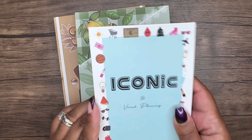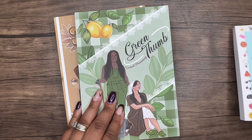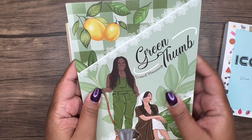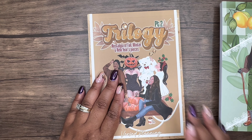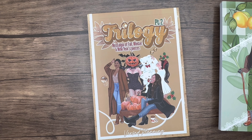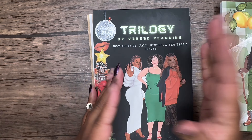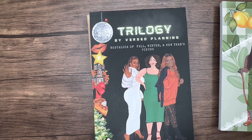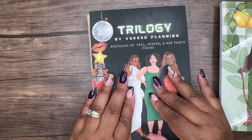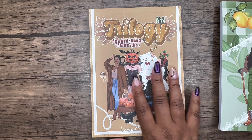I'll put the link in the description. We're going to flip through her Iconic sticker book, the Green Thumb sticker book she released during the summer that I didn't pick up at the time, and her newest sticker book, Trilogy Part Two. I did pick up Trilogy Part One last year — I missed the initial release but was happy to snag one from someone's live who had extra copies. Now she has Part Two, so let's flip through these.